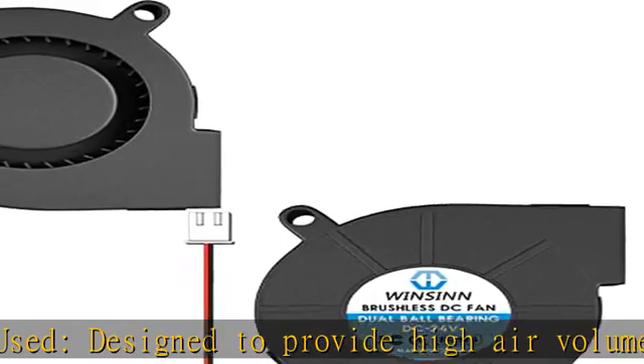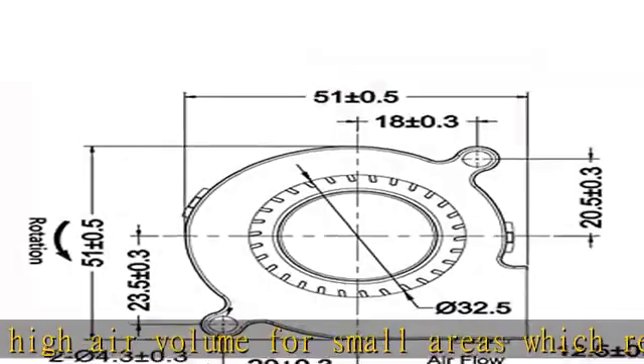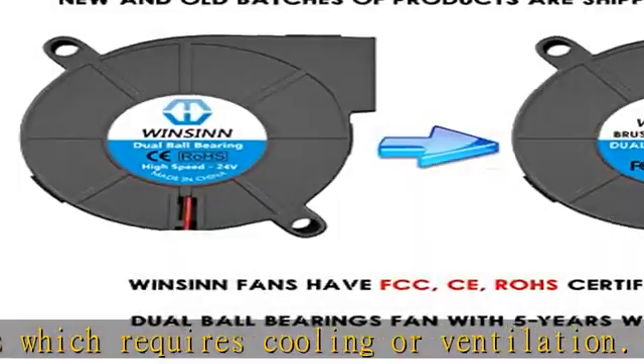Packing list: 2x 50mm blower fan 24V dual ball bearing, connector and cable length XH 2.54, 11.8 inches (300mm). Size: 50mm x 50mm x 15mm. See the description to get this product today at the best price.